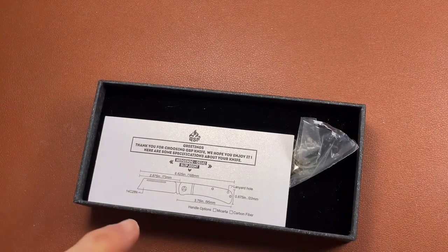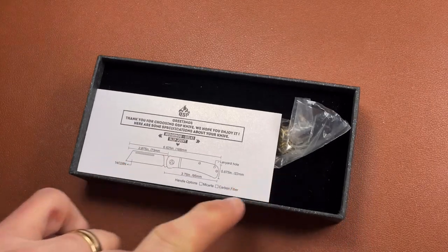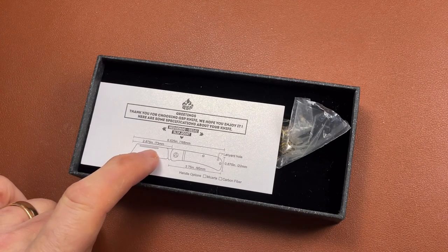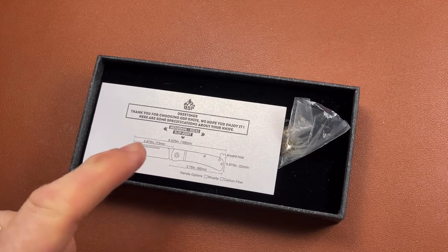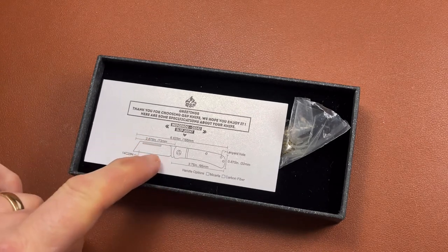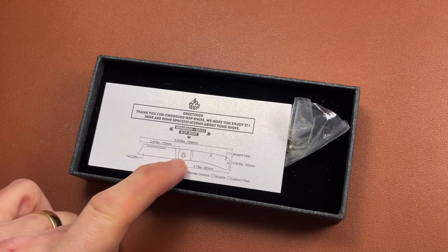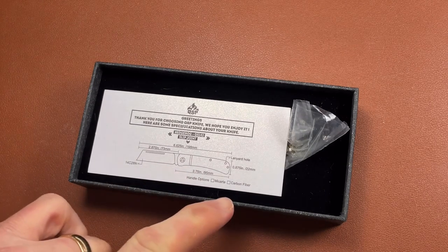The card is quite useful as it gives you the specs. It's 14C28N steel, which I think is quite good — certainly for a knife at this price level. It has a 2.875-inch blade, 73 millimeters overall. Being a slip joint, it would be legal to carry in the UK without having to give a special reason, providing you follow all the other rules. I can't guarantee it's UK legal, but my interpretation would say I'd be happy to carry this in my pocket.